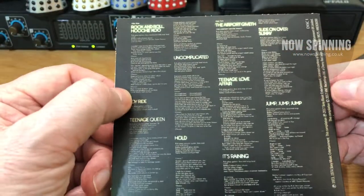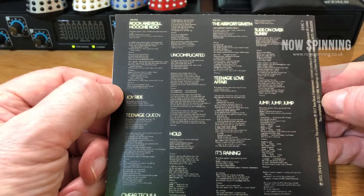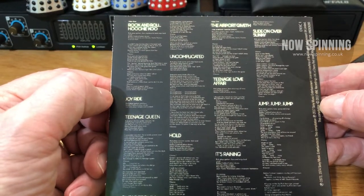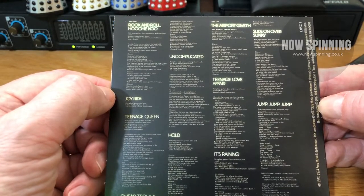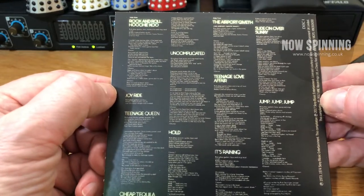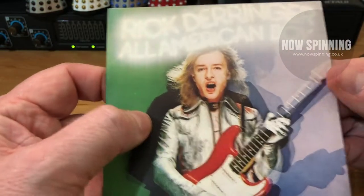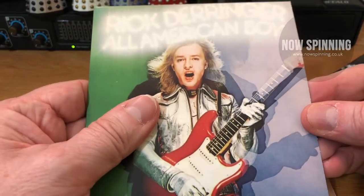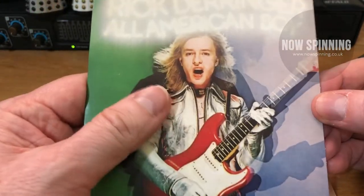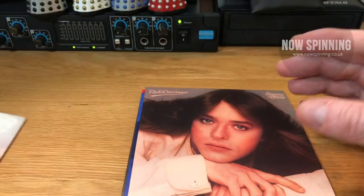This is his classic record. I think this is a perfect record in many ways. It covers everything — it covers his guitar hero material like Joyride and Jump Jump Jump. It also contains his pop rock stuff, and his classic trademark tracks like Rock and Roll Hoochie Koo. This is a 10 out of 10 album and it's one I play a lot. I've got this on vinyl, but it's worth tracking down if you become a huge fan of this guy.